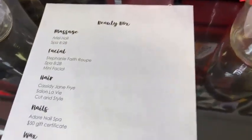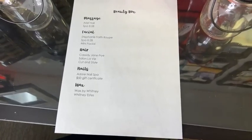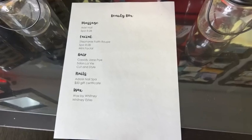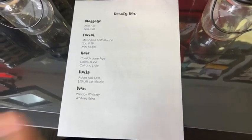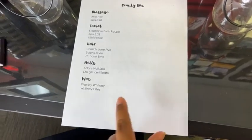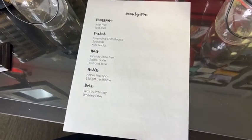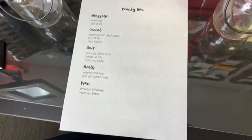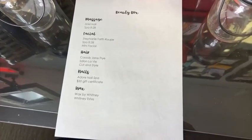I'm really excited about this one — it's a beauty box. I'll be sharing more details about each of the services on my Facebook. With this one raffle you will get a massage by Ariel Hall at Spa 828, and a mini facial from Stephanie Root also from Spa 828. I've had a massage and a facial from both of them and they are excellent, truly amazing.